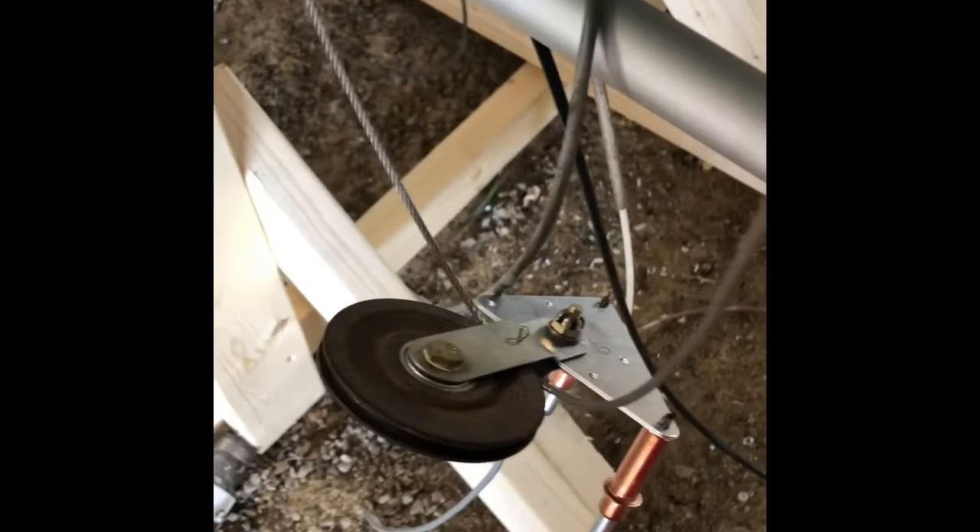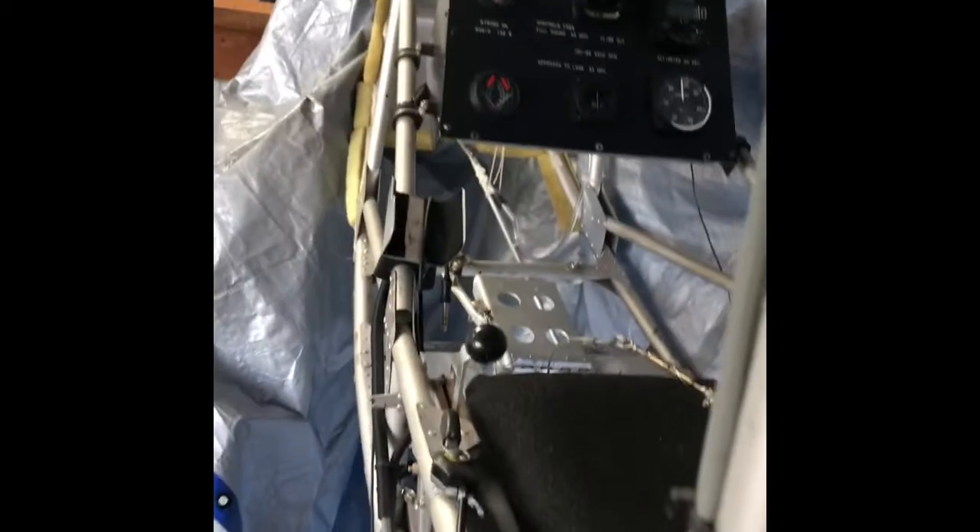Hey, Mark Schiebel here, fixing up the Hawk after the forced landing. Got the front cover off. Just replaced the lower aft launderons. Getting the saddle fixed.